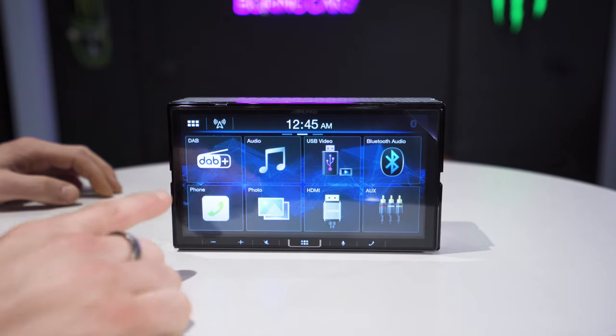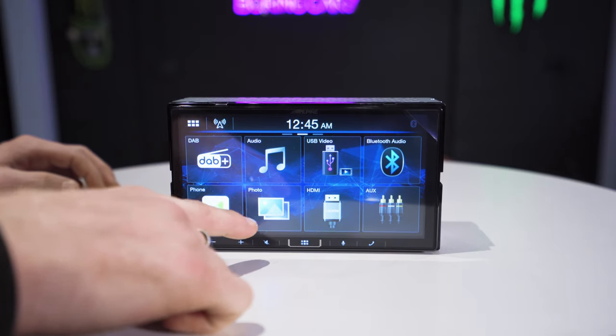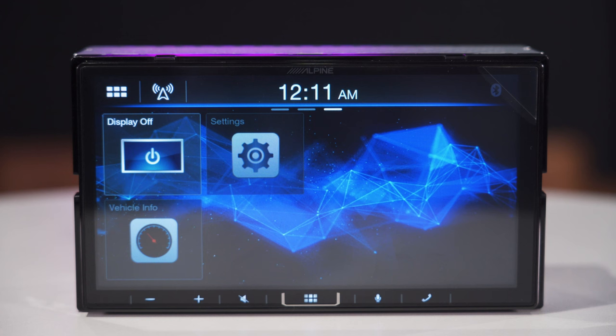On the next page you have DAB plus, audio settings, USB video connection, Bluetooth audio, your phone and phonebook, your photos, HDMI, and AUX. On the last page you can turn off the display, go into settings, and you also have vehicle info.